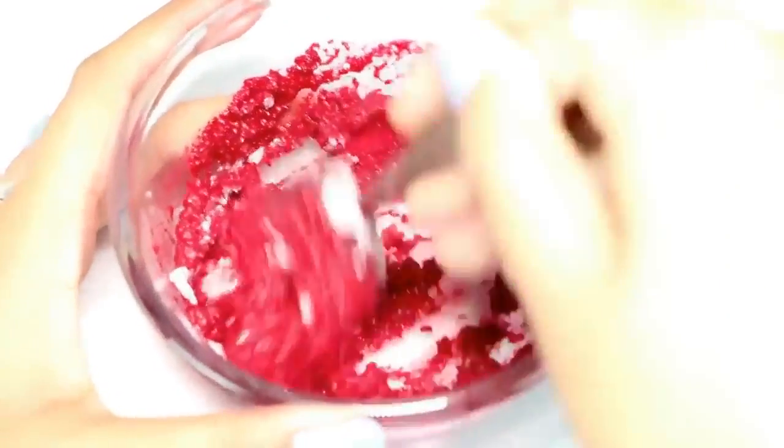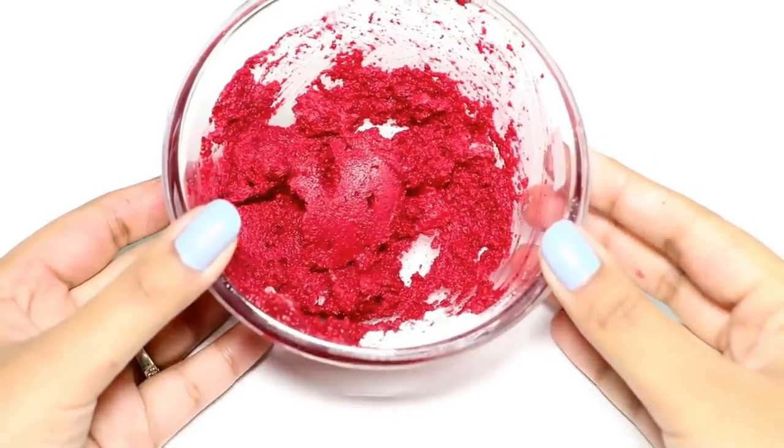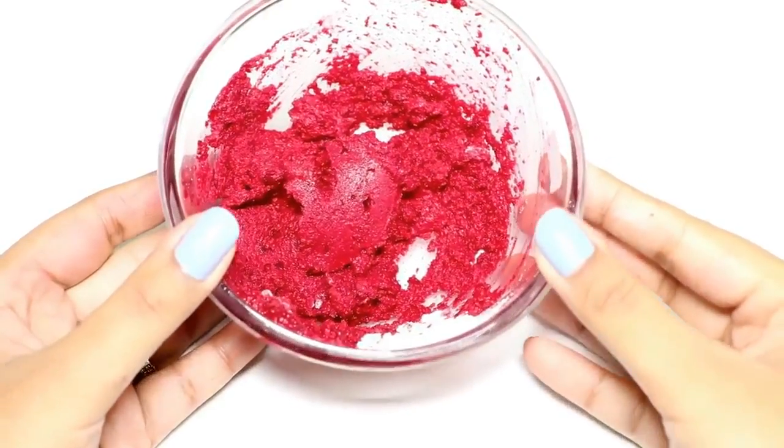Our face mask is ready. Now we just need to apply this face mask all over our face using our fingers. I suggest using your fingers this time because the consistency is really thick, so a brush might not work that well.